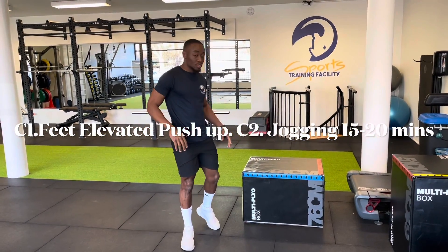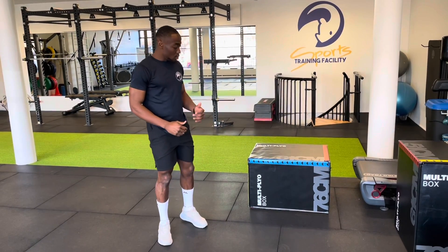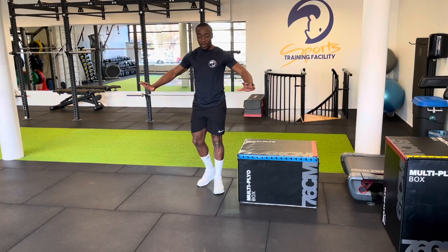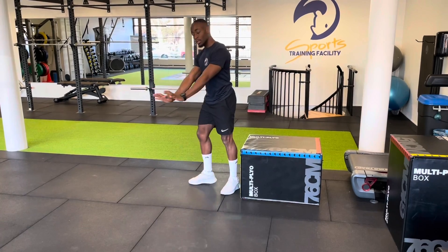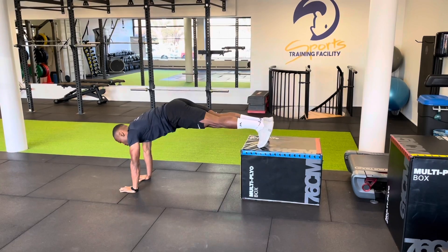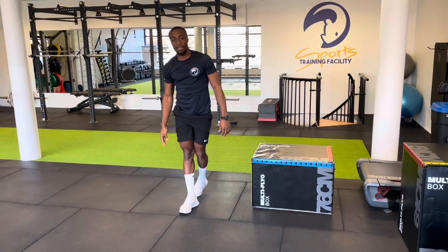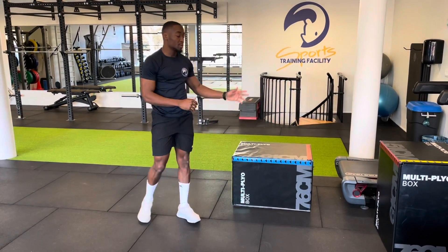The last superset: we're going to do a pushup with our feet on the box. You can use a box that's lower or higher. When you do the pushup, you don't want arms wide — keep them straight under your shoulders. Keep a straight back; go down and up. After this, do 10 to 15 minutes jogging on a treadmill. We're ready for it.